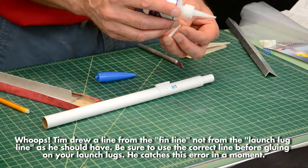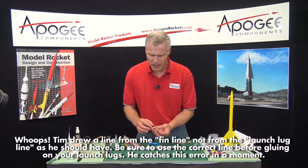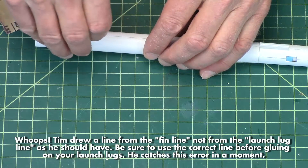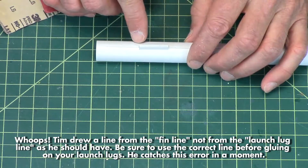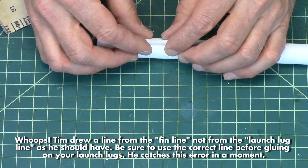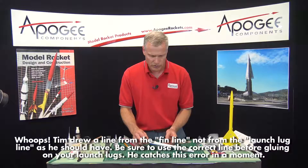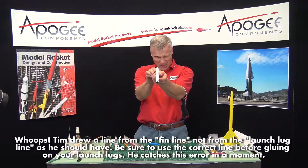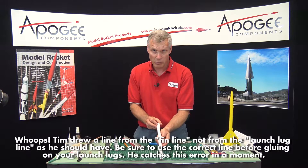Then we'll put the front one on. The location is not too critical on this rocket. The instructions say to put the rear edge of the launch lug here, but I'm going to put the front edge just because I think it looks cooler. The launch lugs are only used during the initial portion of the flight. Then I want to sight down the launch lugs to make sure that neither of them are crooked, because otherwise it's going to bind up on the launch rod.